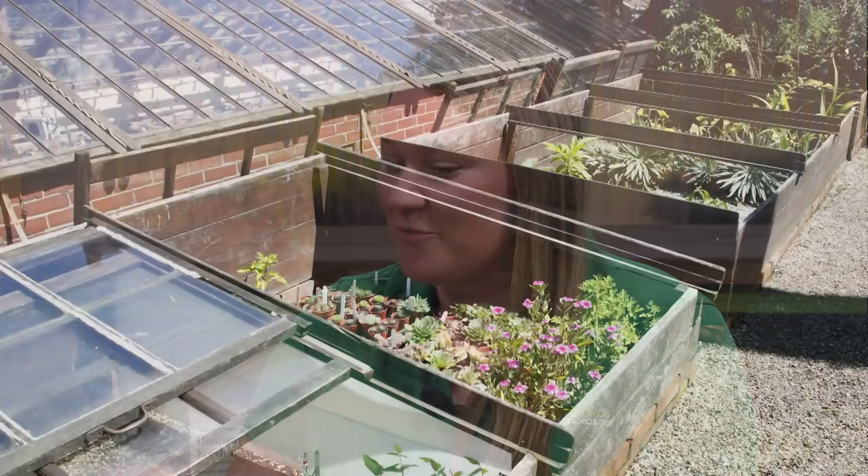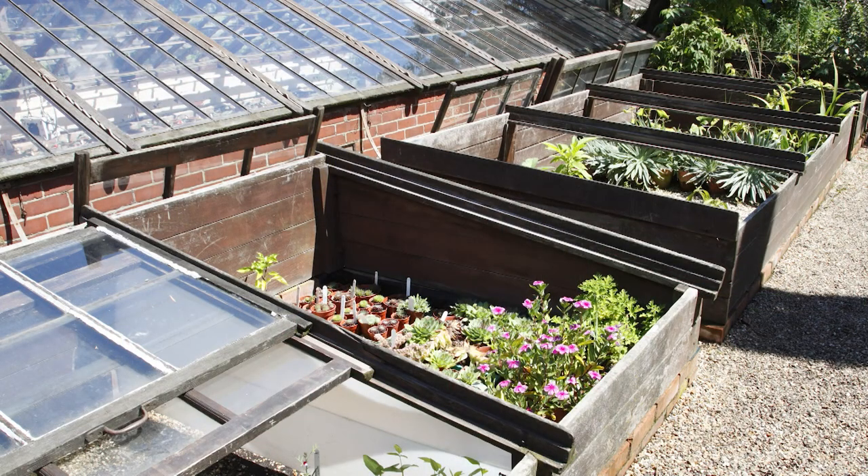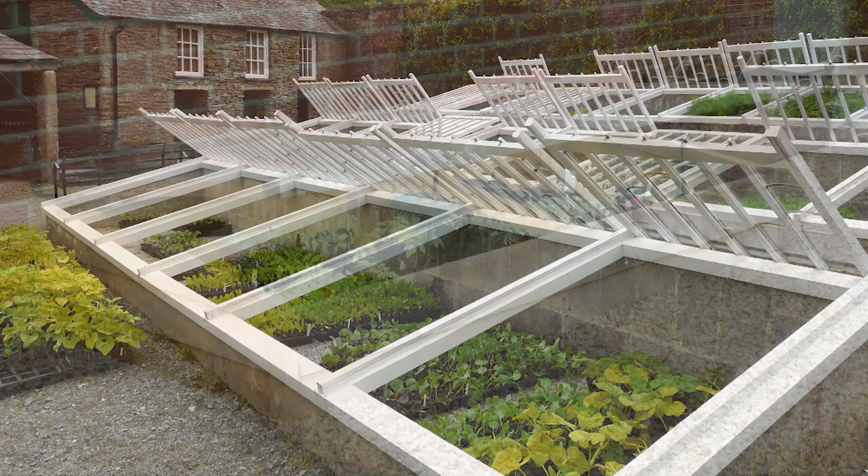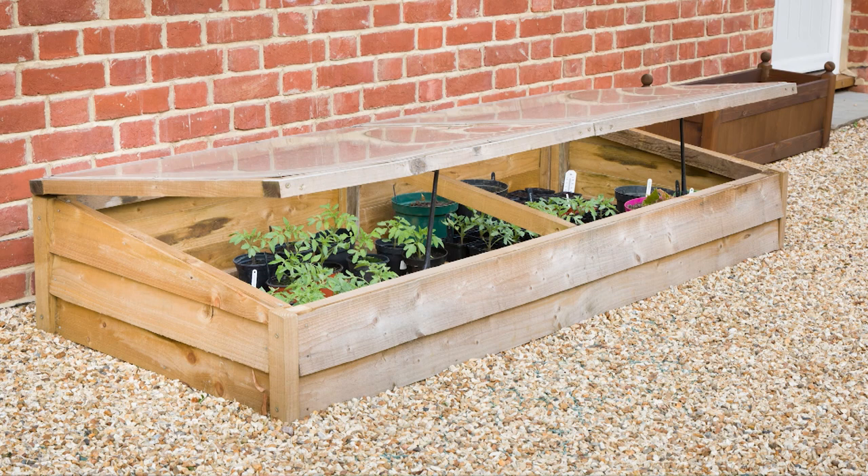I've used cold frames for a number of years, but I've never gotten fancy enough to use the automatic openers. I'm pretty impressed already with her initial plans. They need to make sure that they can be opened, because a lot of people don't understand that. You really need to open them during the day — they need to breathe. That's just one advantage.